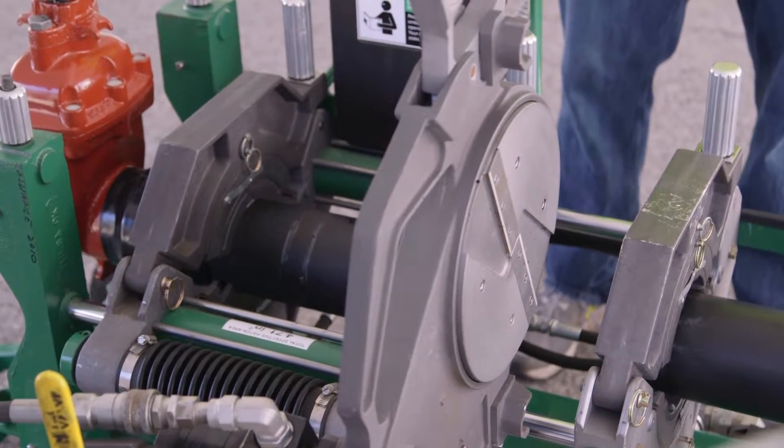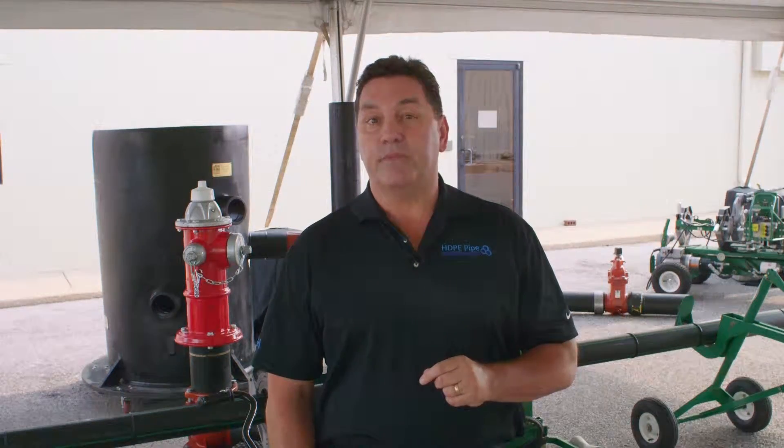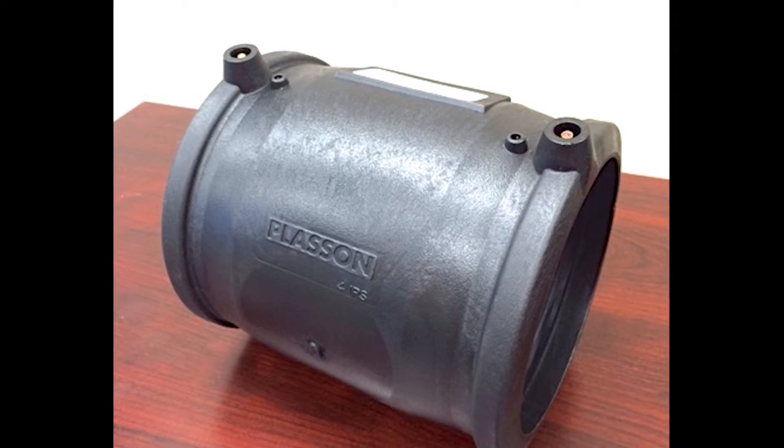With Series 66, you no longer have to use mechanical connections to install gate valves or hydrants in your system. Simply fuse it to the line and you are good to go. This can be accomplished in two ways: you can butt fuse it in new systems or extensions, or you can add the valve to an existing system using electrofusion couplings.